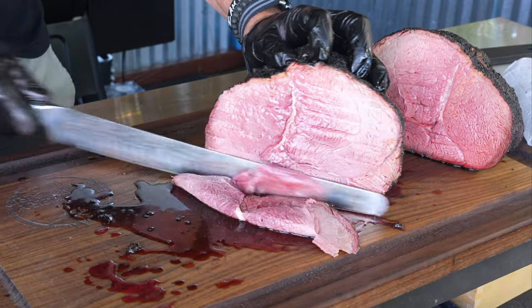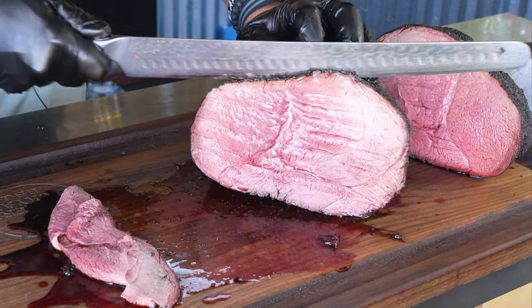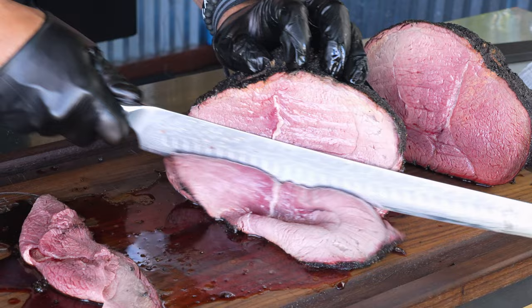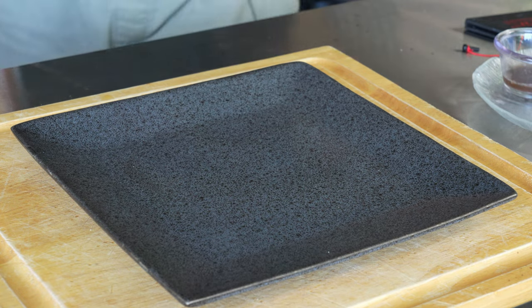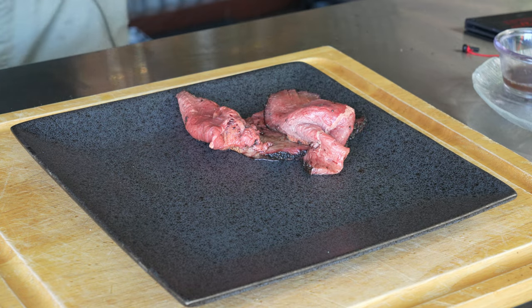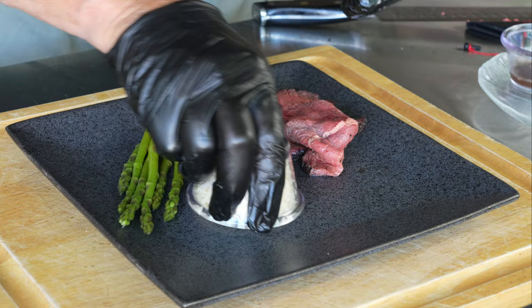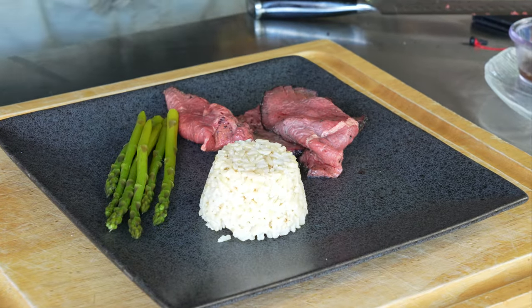Wall-to-wall pink, and that is exactly what you're looking for. I will get a couple slices off, bring in the plate, plate one up, and close out the show. Oh man, right there — that is perfect.